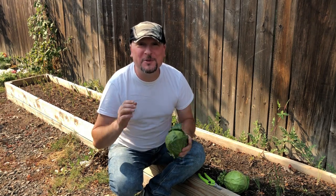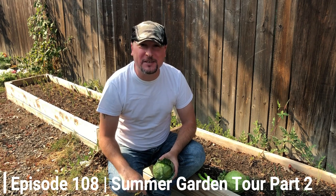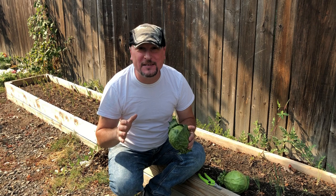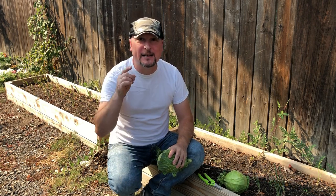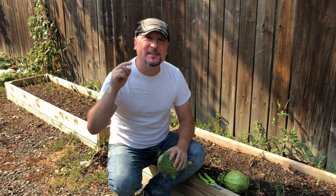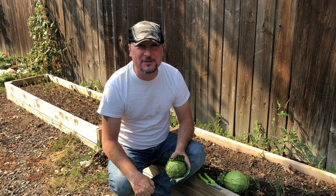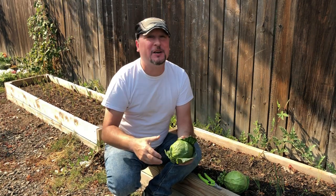Hey everybody, welcome to another episode of the Urban Gardener. I want to thank you all so much for joining me here today. If you haven't already, please get right down below and hit that subscribe button. Follow along with more garden adventures. Right next to the subscribe button is a bell notification - if you hit that, you'll be notified of upcoming episodes as they come out.